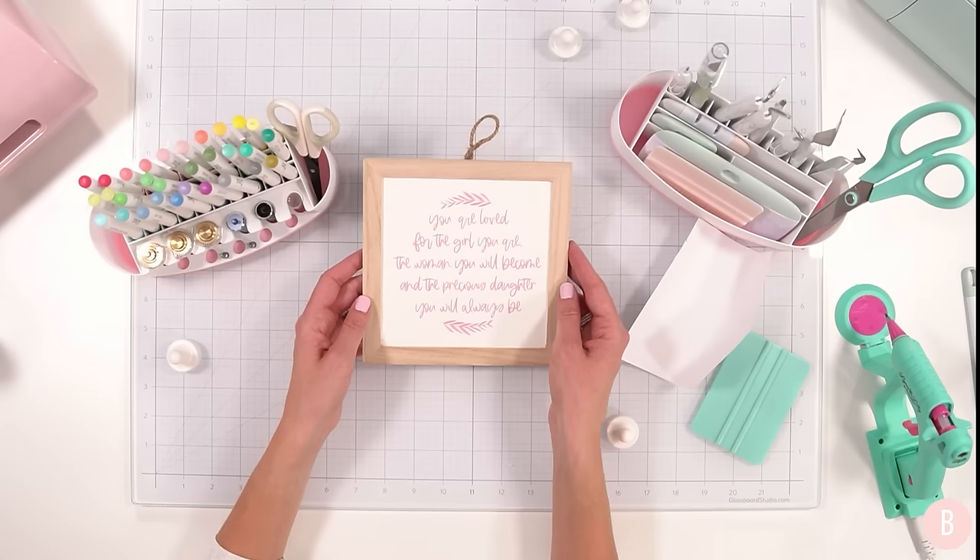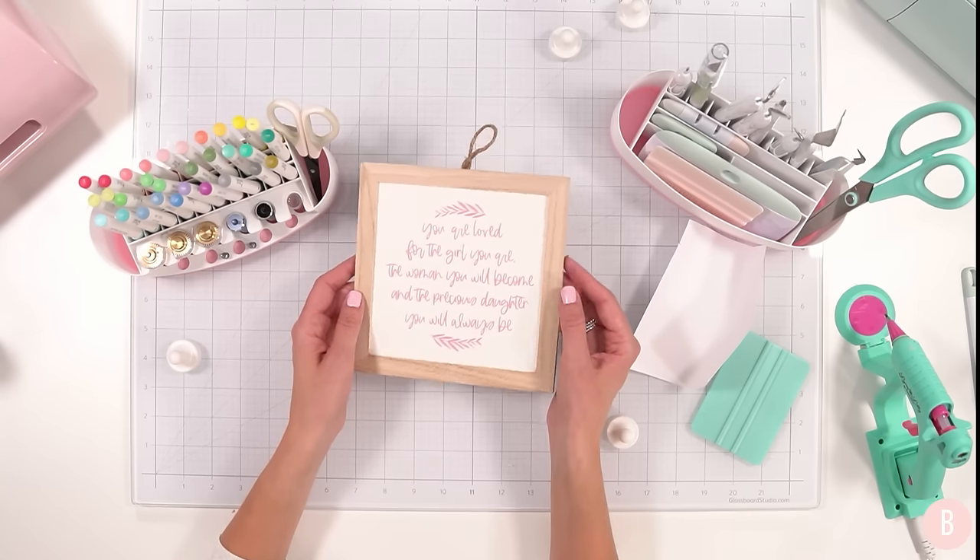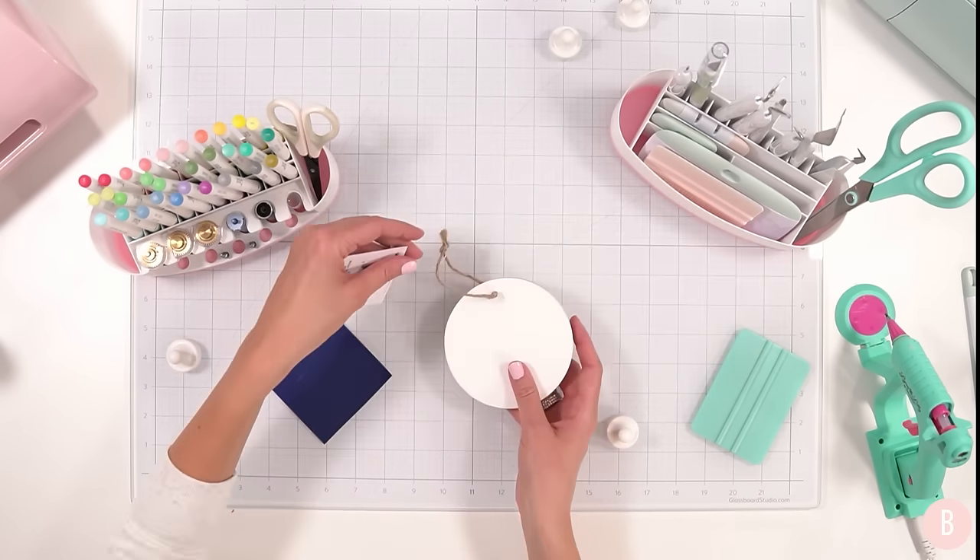That is such a simple piece of decor and it's so meaningful. You could do the blackboard option as well, but these are so simple — no painting required — and you can do really fun things with them, especially for the holidays.